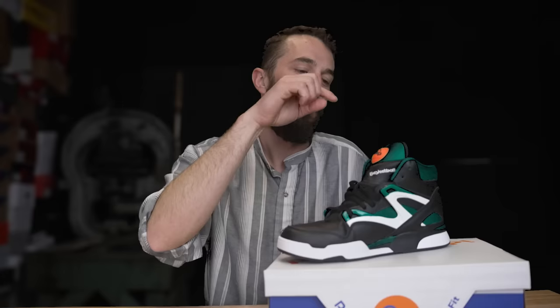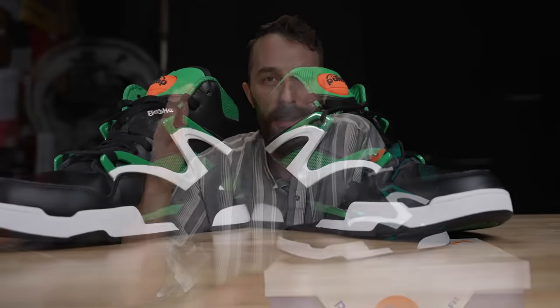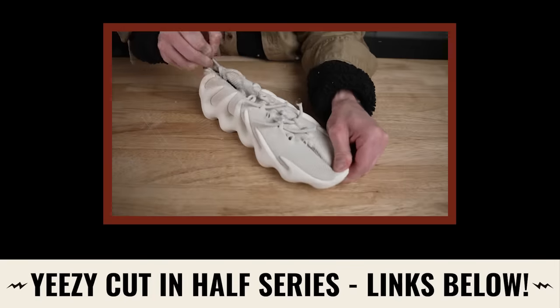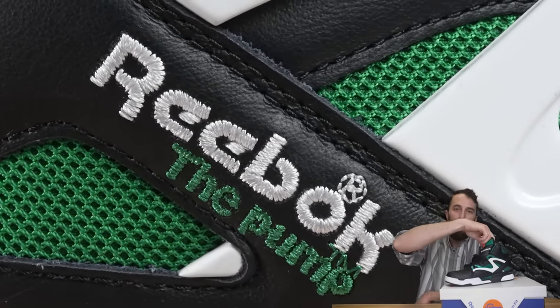One of my favorite gimmicky sneakers from my childhood is back - the Reebok Pump Omni Zone 2. Today we're going to basically dissect it to find out the truth of whether this is actually a functional shoe or if it's just a cheap 90s gimmick, because as we've seen, you just can't trust these big brands, you can't trust sneakerhead hype, and you especially can't trust your own 90s nostalgia.